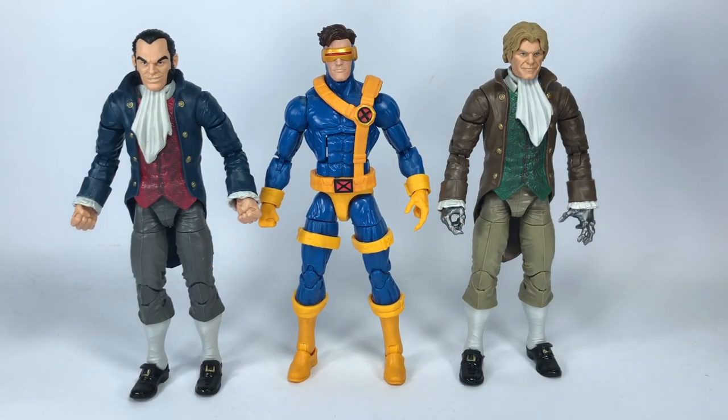For some size comparisons, here are both of them with the Cyclops figure mold or the Bucky Cap mold. Cyclops is about 6'3" and both Donald and Sebastian are supposed to be 6'2", so they're almost the same size. I think Hasbro got the scale right.